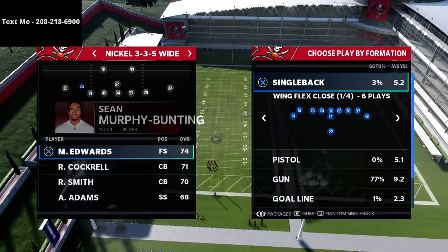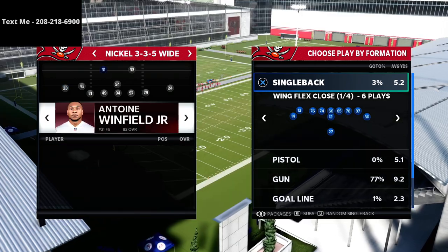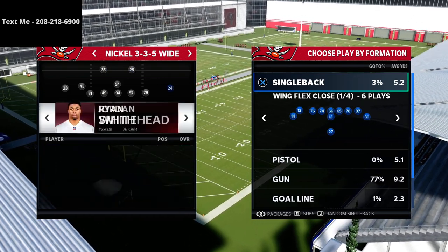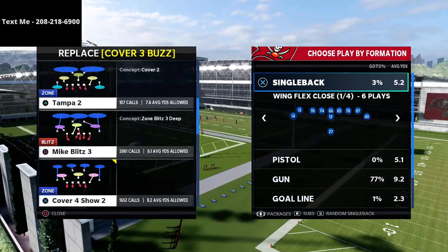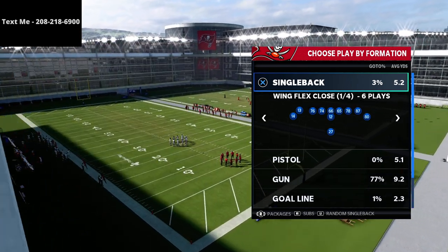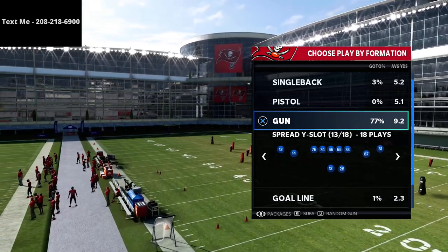If you haven't already gotten my Arizona Air Raid offensive guide, I'm going to leave a link to that in the description of this video. If you want to get the offense and study it and learn what I'm doing and why I'm doing it — this offense is honestly probably one of the best, if not the best, offense in the game. It's also a very creative offense that you can use for a lot of different things.